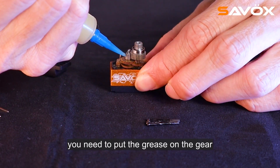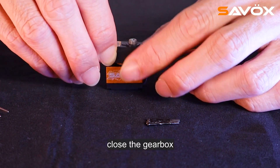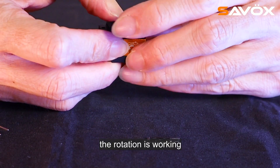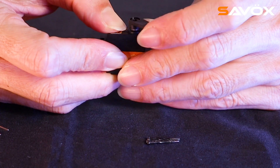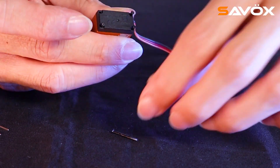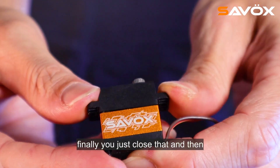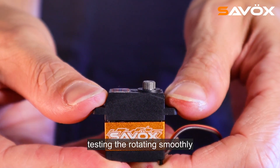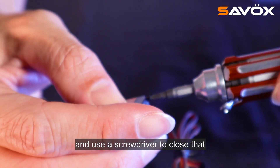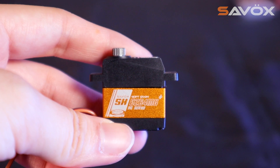After assembling the gear, you need to put the grease on the gear. After that, close the gearbox and use the servo horn to check that the rotation is working without problem, then screw it. Finally, close that and test that it rotates smoothly, then use a screwdriver to close it completely.